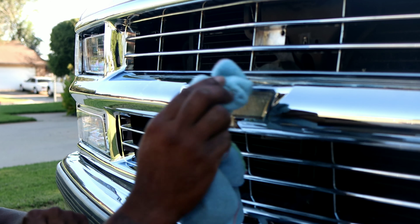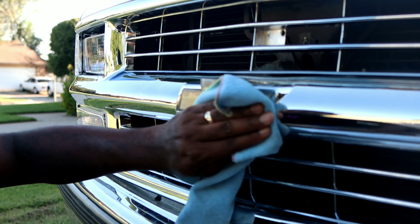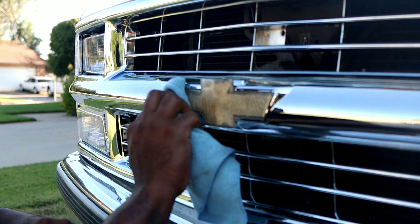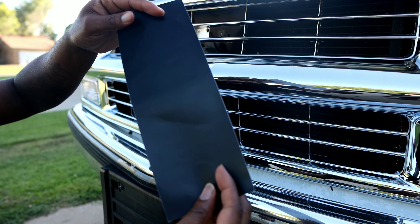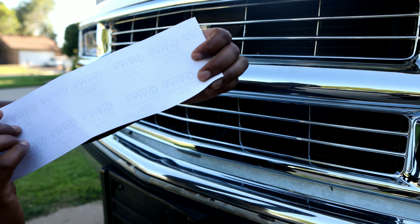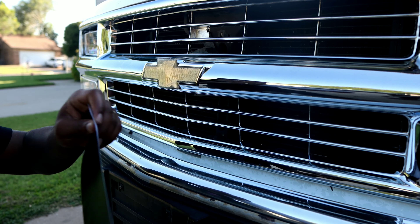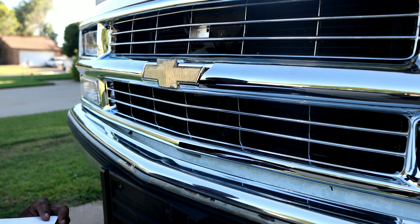All right, gotta make sure it's dry — you don't want to put the wrap on when it's wet. So we'll let this dry for a second and then come back with the wrap. This is the black vinyl we'll be using — it's a matte black. The brand is Vivid Commercial Graphics; I'm gonna leave that link in the description. A wrap is basically just a sticker. It's kind of windy out here today, I hope it goes on pretty good.